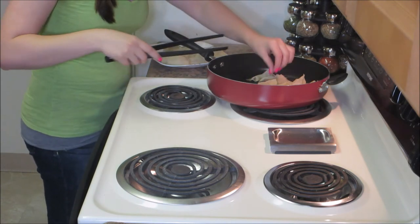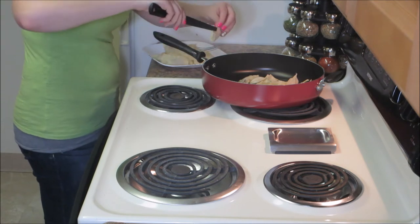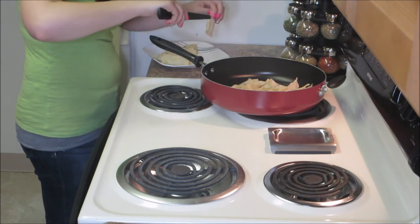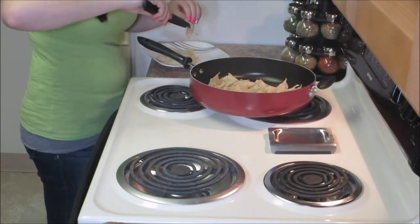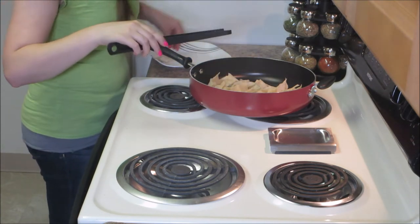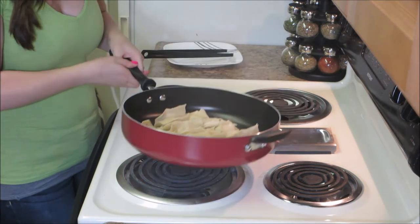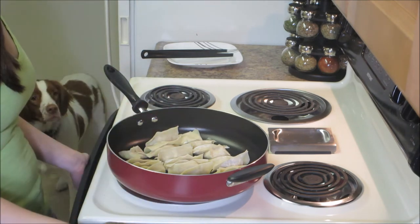The problem is my stovetop is kind of shitty — it's slanted, so the oil always goes to one side, which is really frustrating. I'm just going to put these all in and then swirl the pan around so the oil gets to the bottom of all of them to brown them. Then I'll put it back on the heat and wait until the bottoms are golden brown, and then we're going to add water.